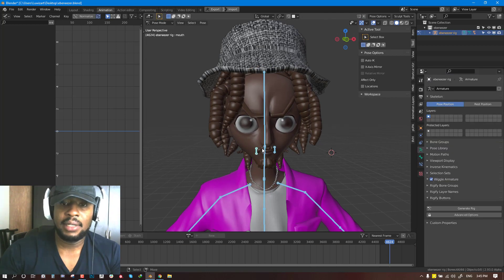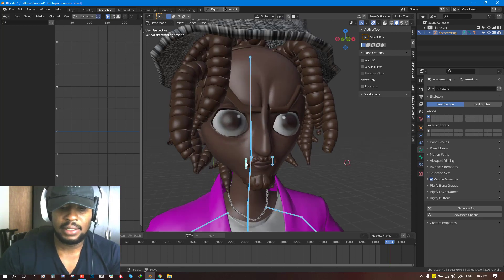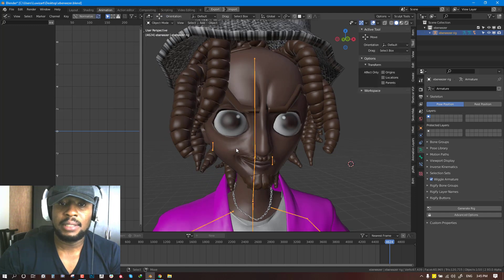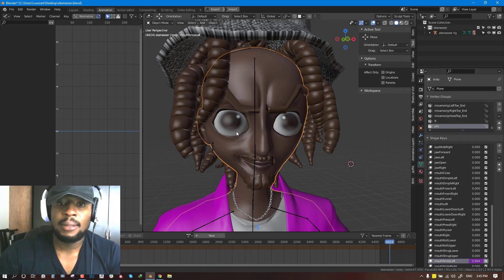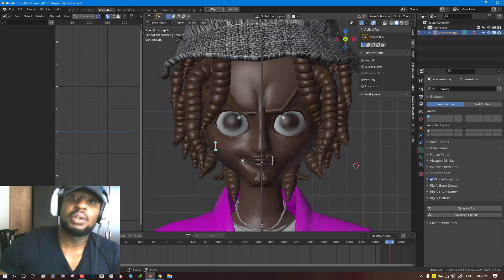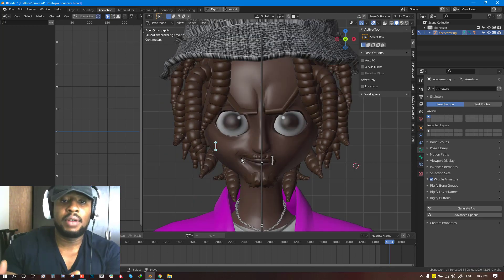Basically the previous shapekey I did for this was just simple. This is for the mouth smile underscore left. Looking at this, it looks cool and nothing is too bad, but you can actually improve this even further.